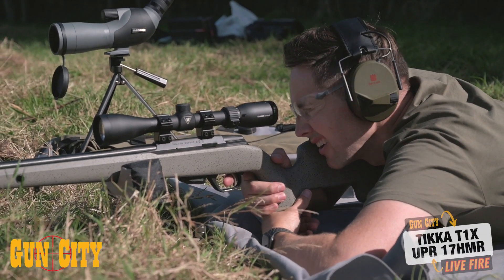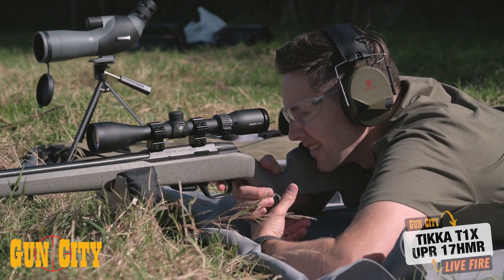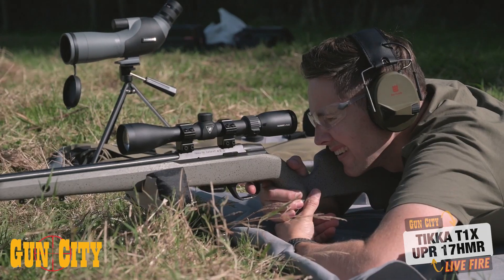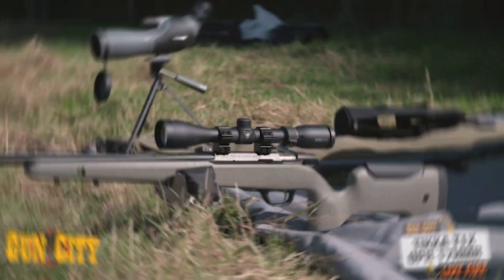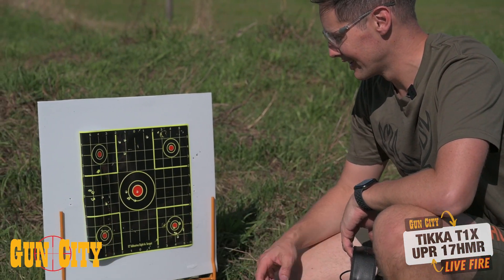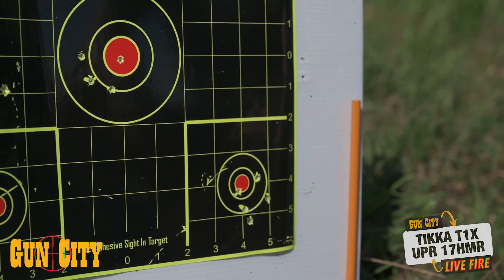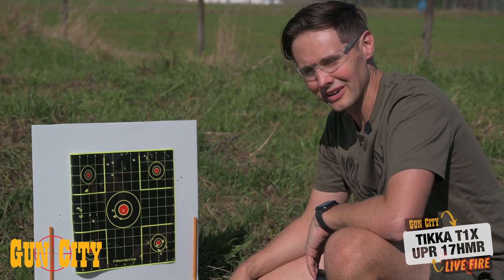Tikka is a way to the left on that one. Oh man, I pulled that one bad. Alright, that's five rounds — I'm going to go have a look down at the target. Well, after my excitement of shooting pretty much a bullseye when we were sighting it in, I think I hurried it a little bit. 60 metres, inch and a half — not exactly a thumbnail, unless you're like Goliath and you've got a huge thumbnail. Let's give it another shot.